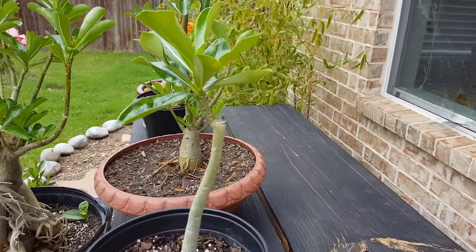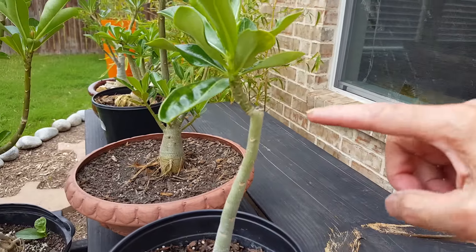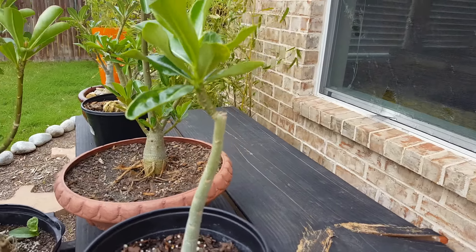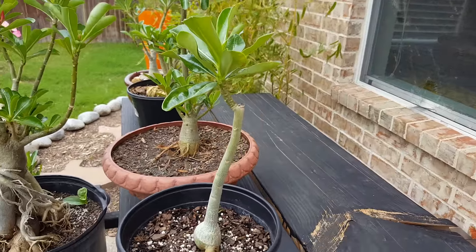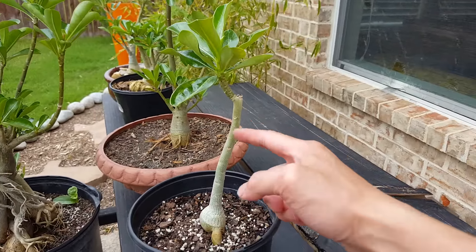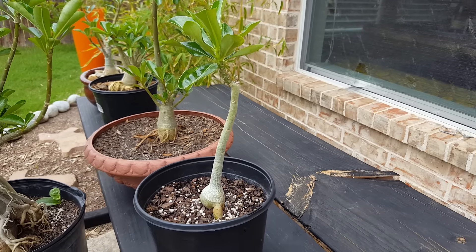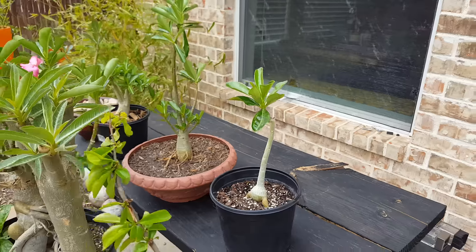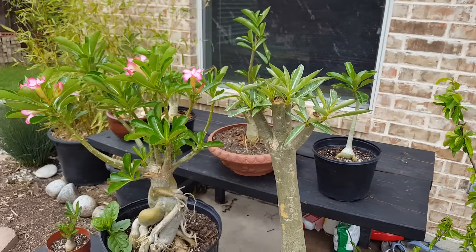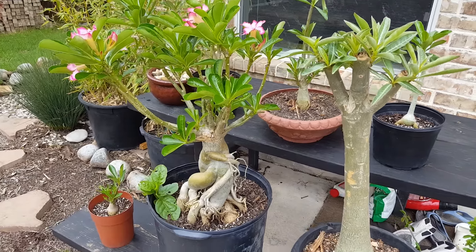Lastly, I want to show you this one where I pruned it down here. It's growing only one branch, but I'm sure later on as the weather heats up, you could get another one growing on the side. If you have any other questions or comments, please like and subscribe — thanks for watching.